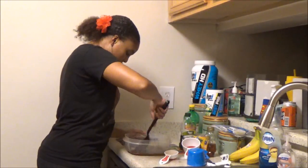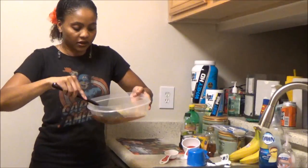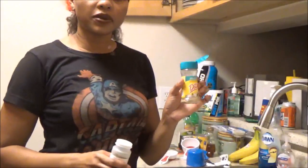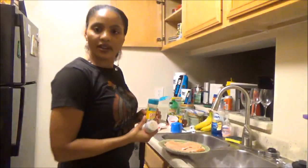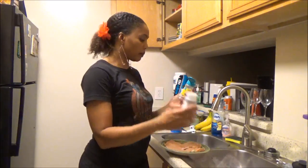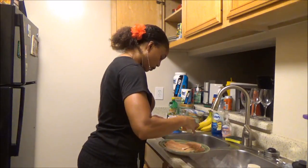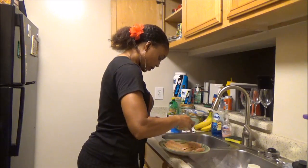Just going to stir this. I'm going to use a salt-free Mrs. Dash seasoning and some black pepper, because the sodium from the soy sauce will be enough sodium. That's all I'm going to add.